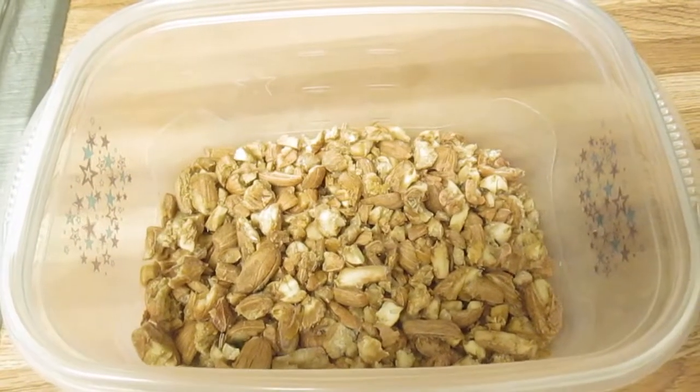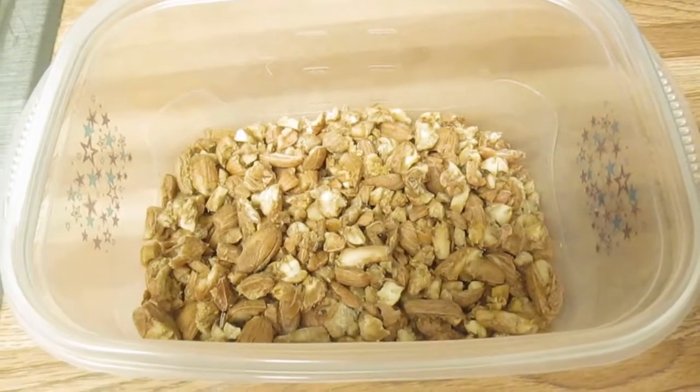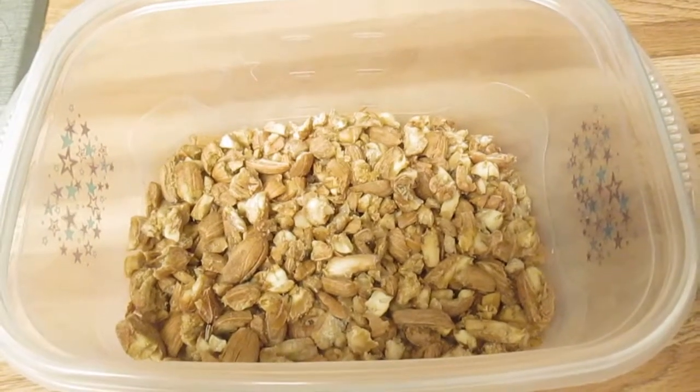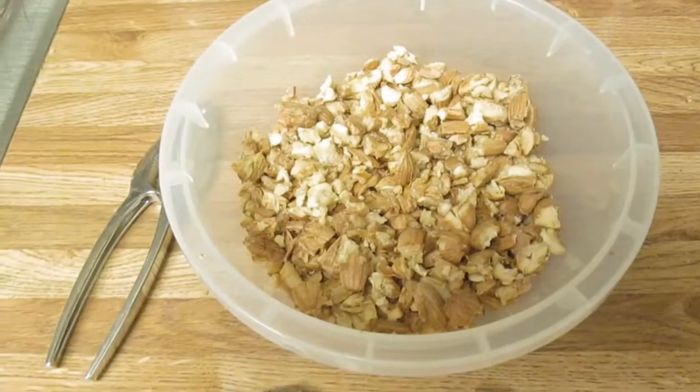Here are some of the hulled acorns, and I'm going to hull some more and soak these ones overnight, and probably a few other times, because you have to soak them a lot to get the tannin out, which is what makes the acorns bitter. I've hulled many more acorns now.